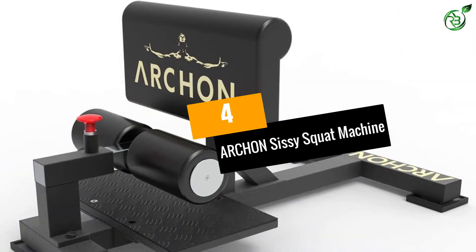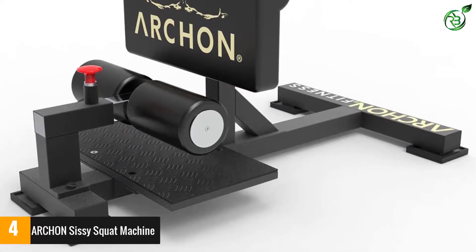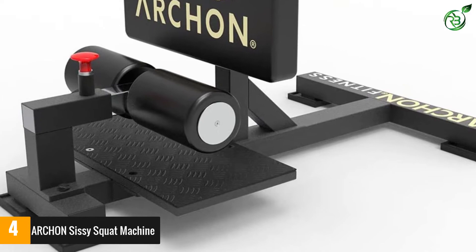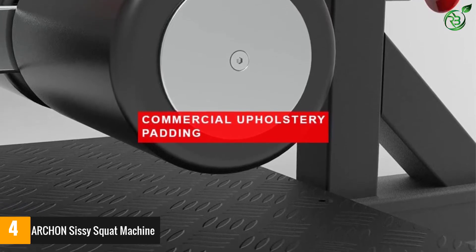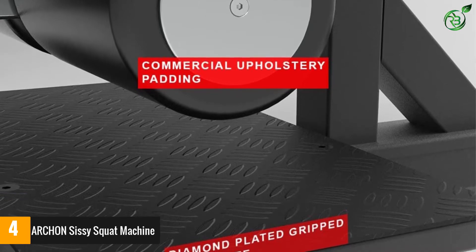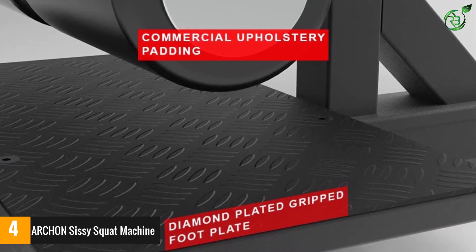Number 4: Archan's Sissy Squat Machine. This one from Archan is one of the best machines out there. It is one of the most genuine workout setups that you can bring home. It features a compact size so you can set it up in your home or your office without any problem. It also features a versatile exercise setup that allows you multiple workout routines with a special focus on sissy squats.